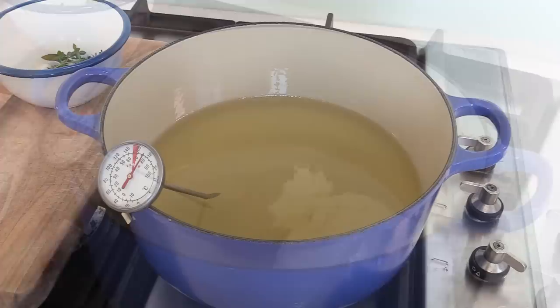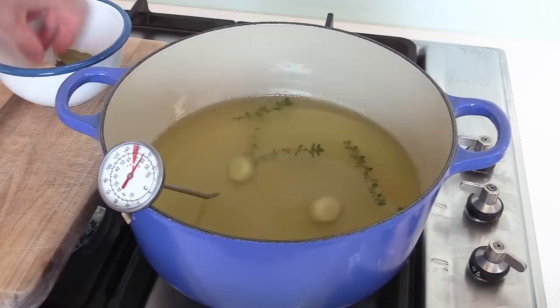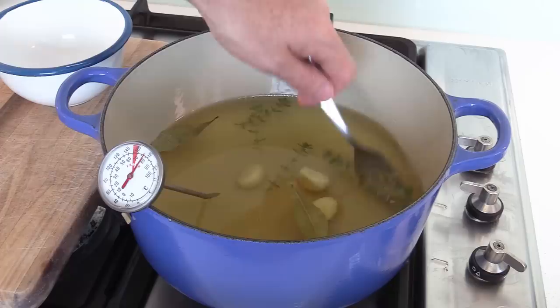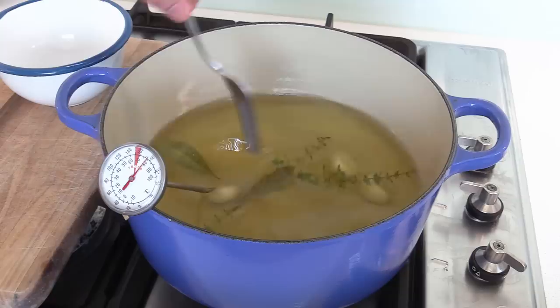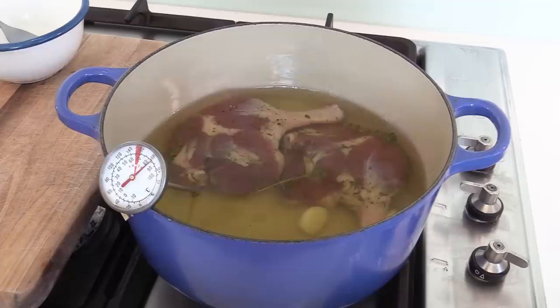We're at 80 degrees, slowly going towards 90. I'm going to add a few aromatics: three garlic cloves and two bay leaves — just mix those around, that's all you need to give some flavor. Then I'm going to add my duck legs in with the skin facing down, and put them all in.